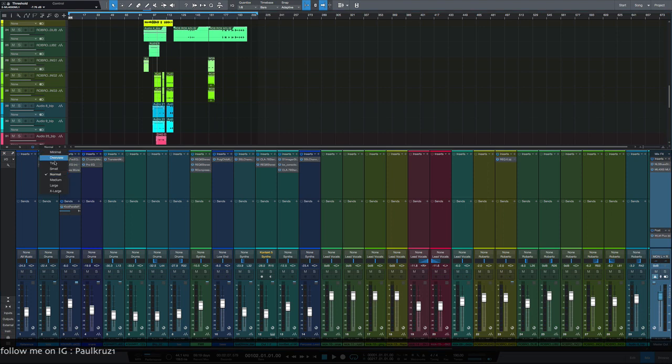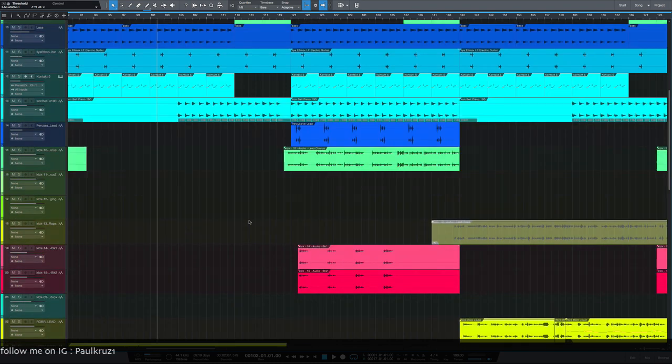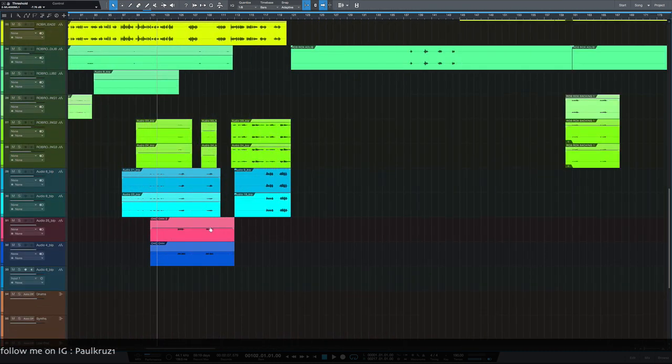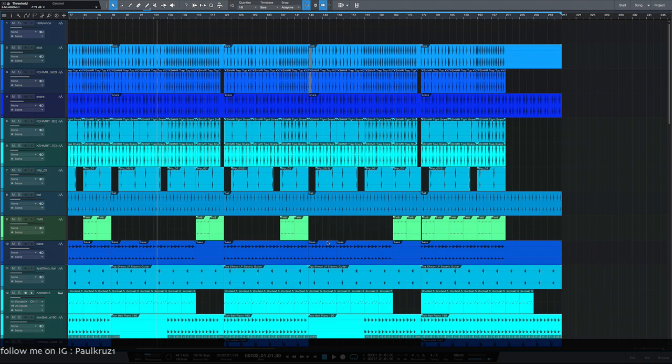I'm using Studio One — Presonus Studio One — which has been my go-to for about six or seven years now. I've been unable to update to Studio One version two for a while, so this is what I've been mixing on for the past six or seven years. Without further ado, let's go through the session and break it down.